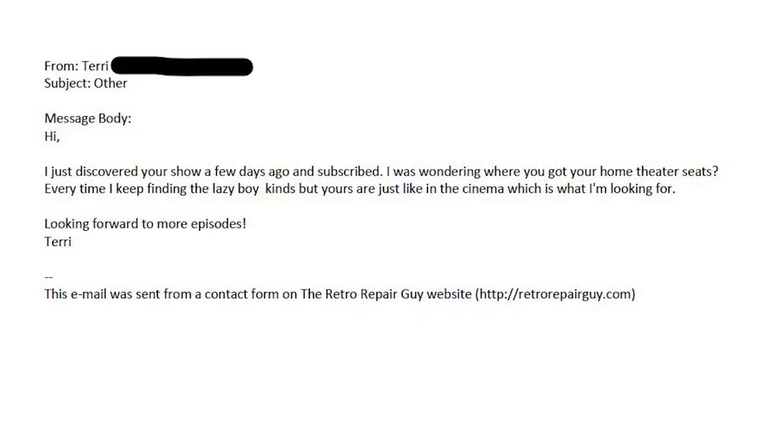I have it here in my hand. It's from someone called Terry. It says: Hi, I just discovered your show a few days ago and subscribed. I was wondering where you got your home theater seats. Every time I keep finding the Lazy Boy kinds, but yours are just like the cinema, which is what I'm looking for. Looking forward to more episodes. Terry.